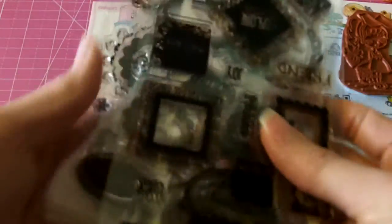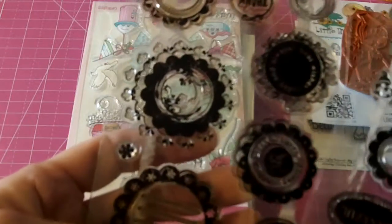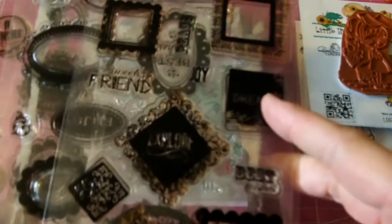These are three stamp sets from Fiskars, and they match perfectly with the Fiskars punches. This matches with the circles and the scallops. This matches with the oval and the oval scallop punches, and this matches perfectly with the square punches. These are going to be $15 shipped.